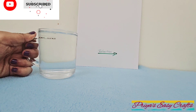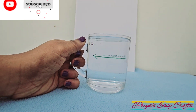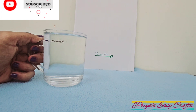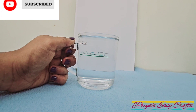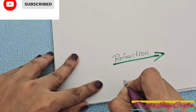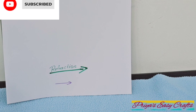Place the cup in front of the arrow. Look at the arrow through the water in the cup as you move away from the paper. What happens to the arrow? How does it change direction? How does it change size? You can see the arrow is now facing left and is longer. Isn't it magic? The reason behind this is refraction of light.